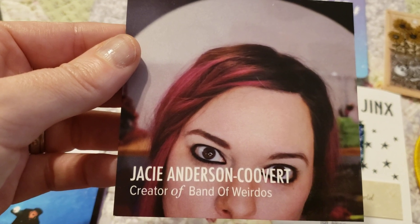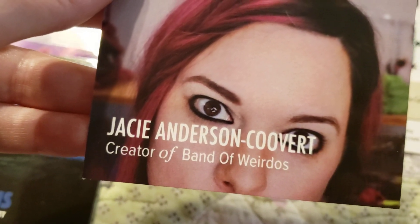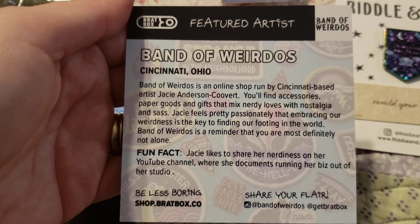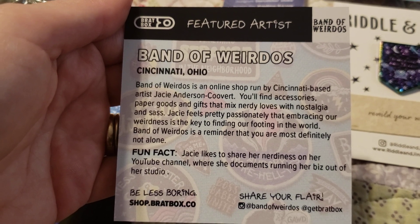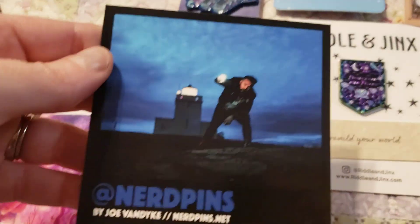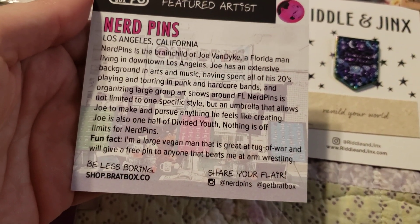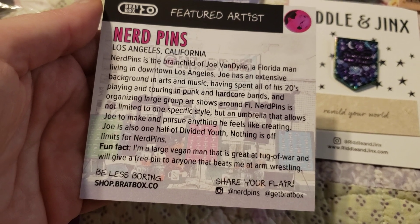So this is the creator of Band of Weirdos — Band of Weirdos made the ray gun pin. This is JC Anderson Kuvert, the creator of Band of Weirdos. She's based out of Cincinnati. Definitely go to at Band of Weirdos on Insta if you want to check out her shop. Then we have at Nerd Pins by Joe Van Dyke — nerdpins.net is the website, and at Nerd Pins is the Instagram page. Florida dude living in L.A. now — that's pretty cool.